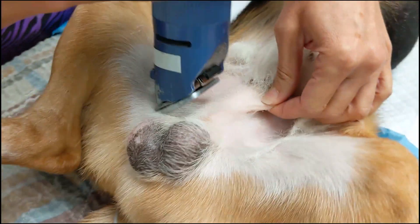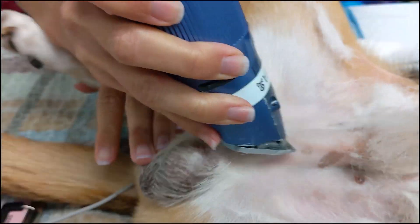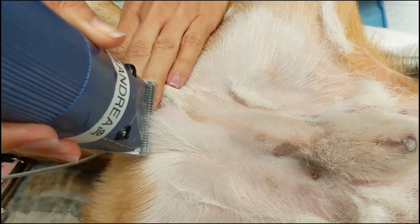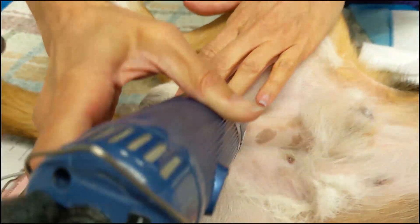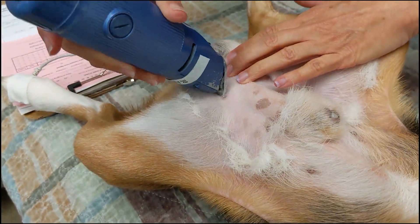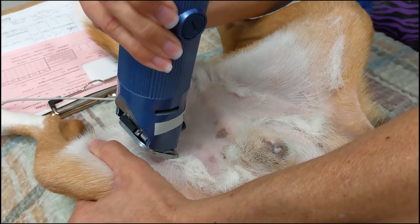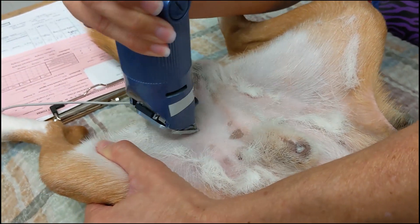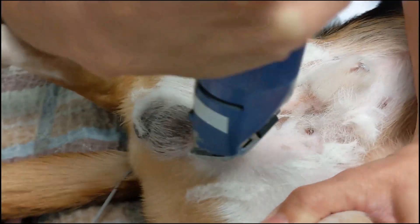Stretching the skin tight can help get a close shave without cutting the skin. On the left thigh here you can see we first start in the same direction as the fur, and then once it's shorter we stretch the skin and go against the hair grain to get a nice close shave without cutting the skin.